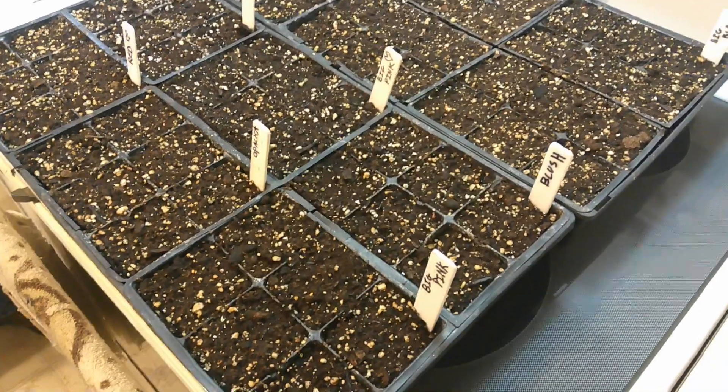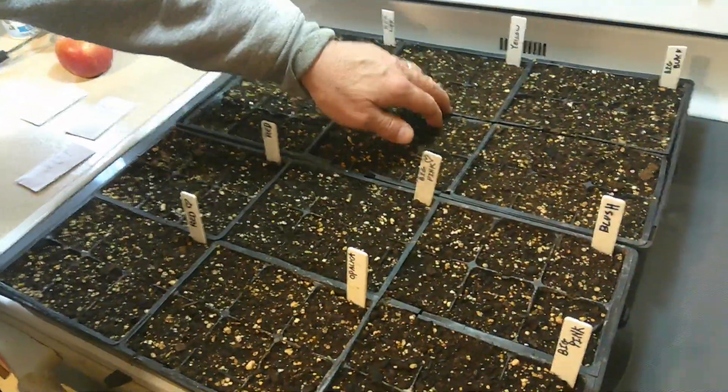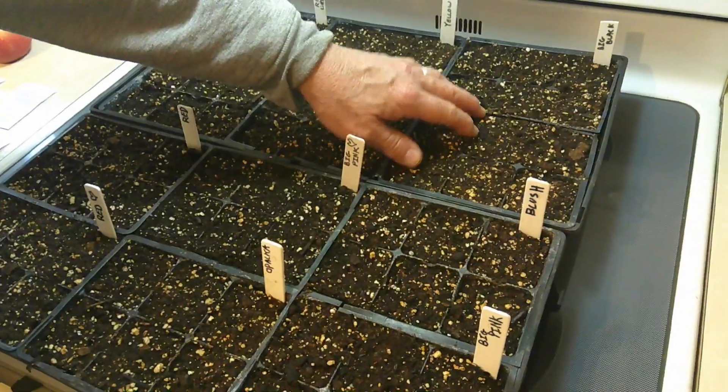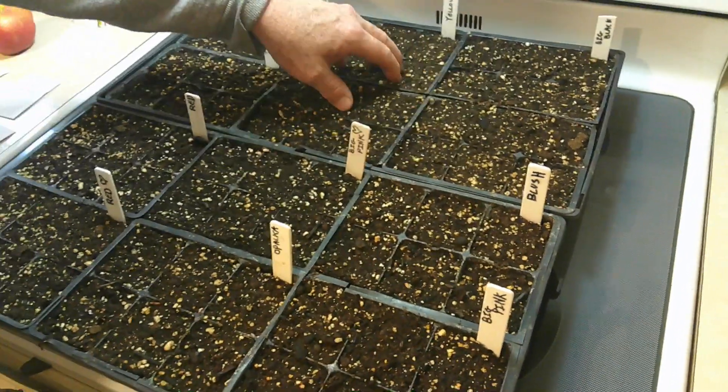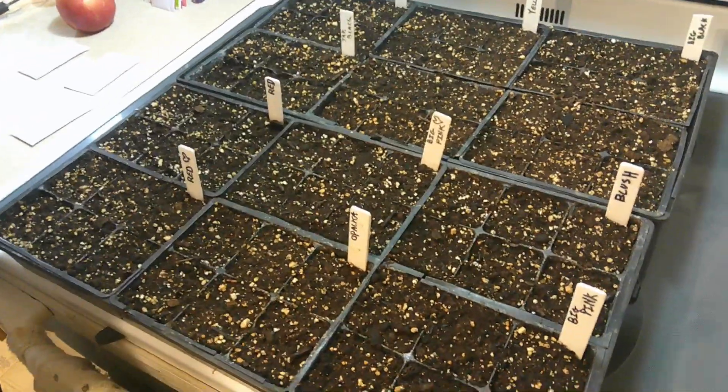And then we'll show you how we get the seeds in the ground. We've decided how many of each one we want to plant and I got them kind of labeled. Each one's basically going to be a six-pack except for these — I'm going to double up on these because I like black tomatoes and I like yellow tomatoes. The rest of them will be just six.